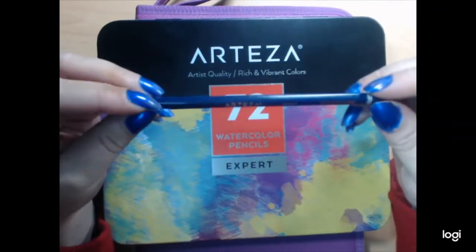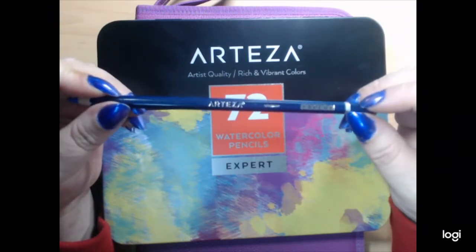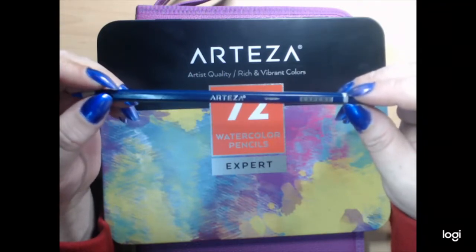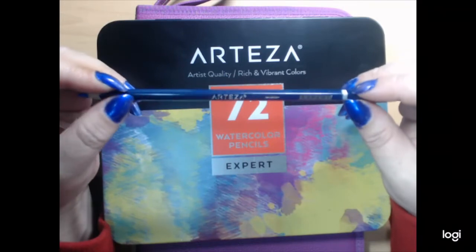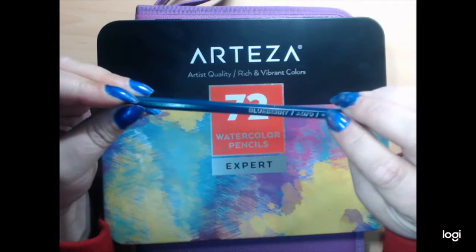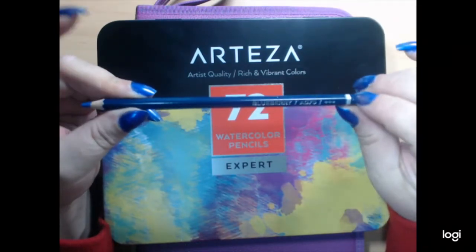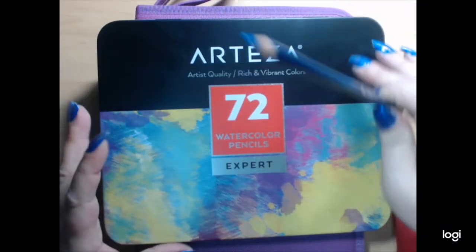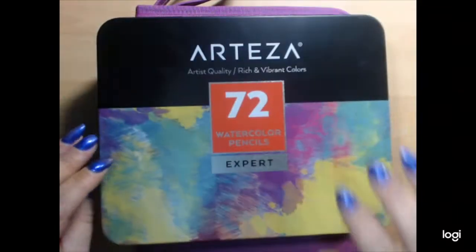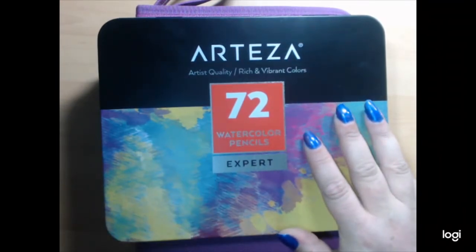These are the Arteza watercolor pencils. The watercolor pencils have a thick band at the bottom, whereas the regular pencils have two lines. They have the color name on them as well as the reference number. These are really really nice watercolor pencils. I've only used them once and I haven't finished my picture yet, but I will show it to you if I can find it real quick.